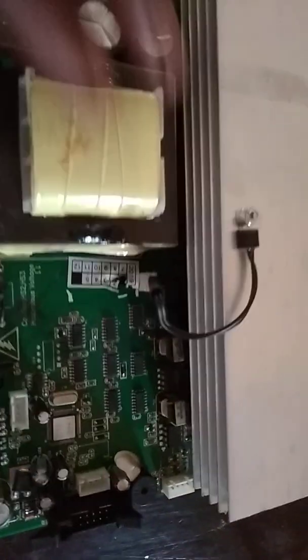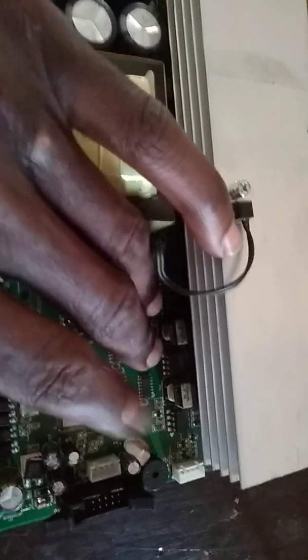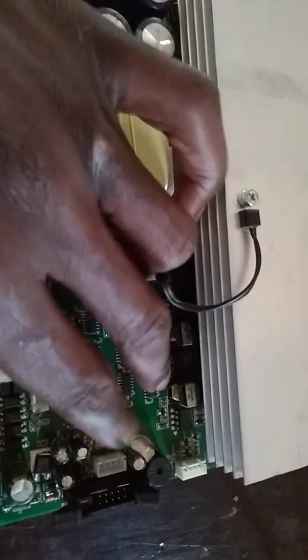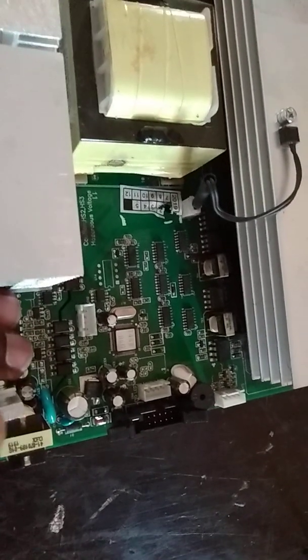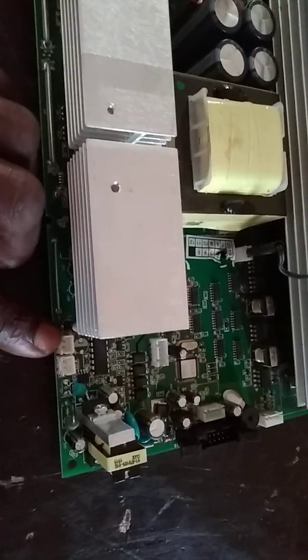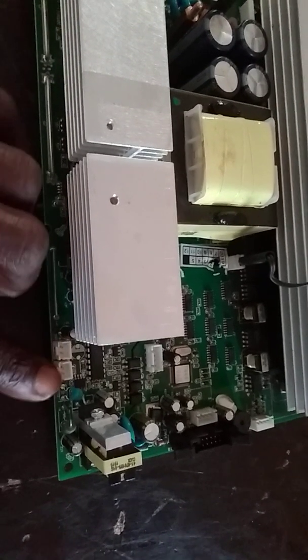You have a bunch of op-amps here, and you have these optocouplers that are going to interface this circuitry to this microcontroller, and also interface the state of the switch to this microcontroller. This switch here is for the solar sense — to tell the state of the solar — and this is to tell the state of the switch.